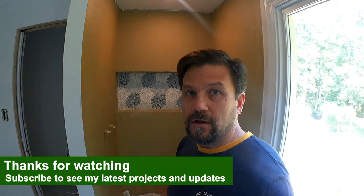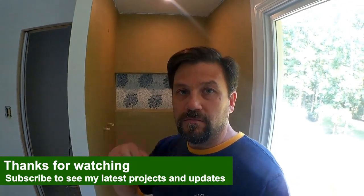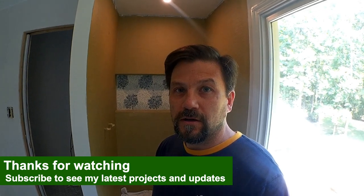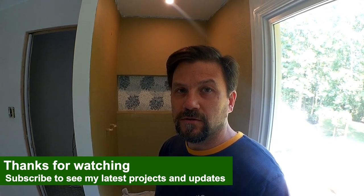I think this is going to do it for this particular video. If you have any questions or comments about what I did here, please put them in the comments section below. I'm happy to answer your questions and I'll look forward to the next video. I'll see you all later.